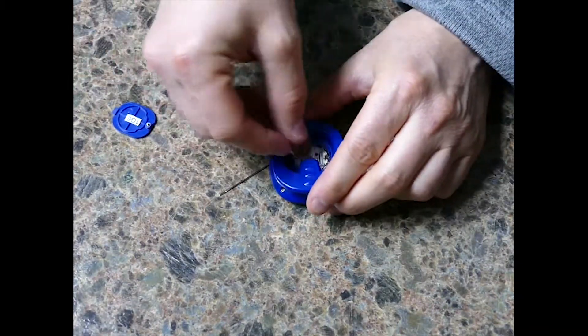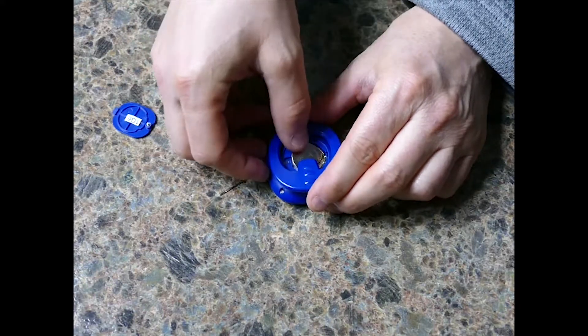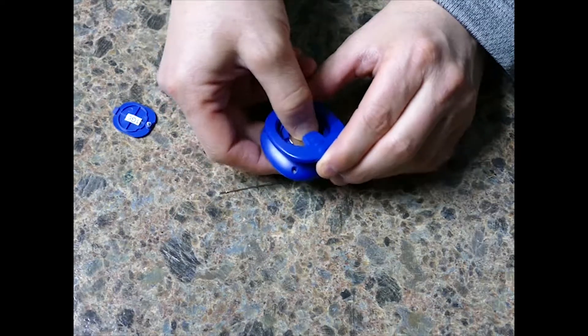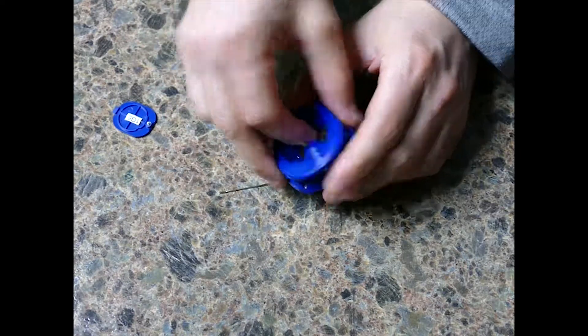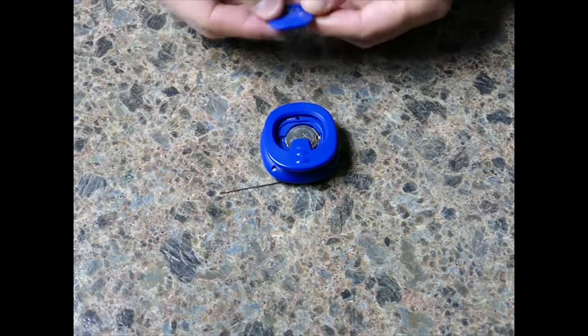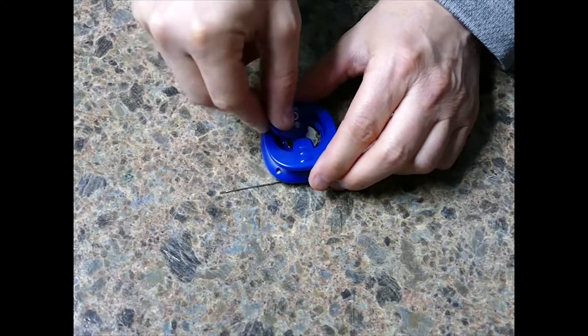Once the battery's out, take your new one and simply slide it back in, then push it down on this side with your thumb to have it well seated. You can check the front of your pedometer again to see that it's working, and at this point you would simply replace the back cover and tighten the screw again.